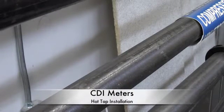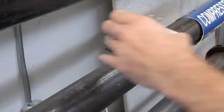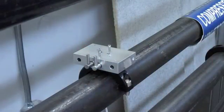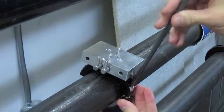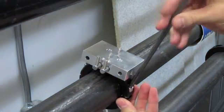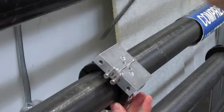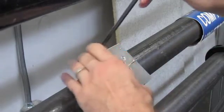Today we will be hot tapping a CDI 5450 flow meter on a 2 inch line at 100 PSI. To begin, you want to clamp on the base assembly to the pipe and orient it so that the display, when installed, will be easily viewed. This pipe is slightly below eye level so we are going to install it angled on the top of the pipe.